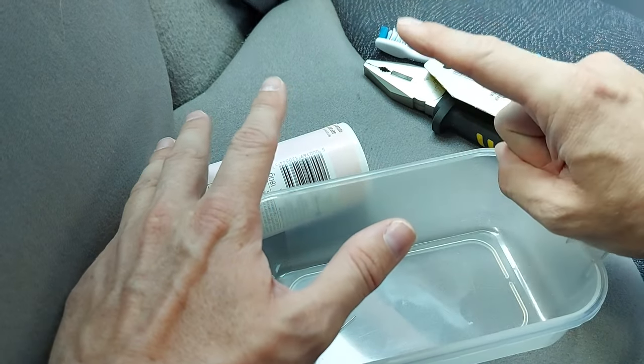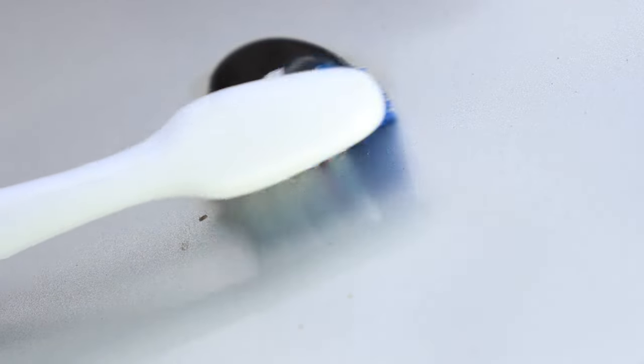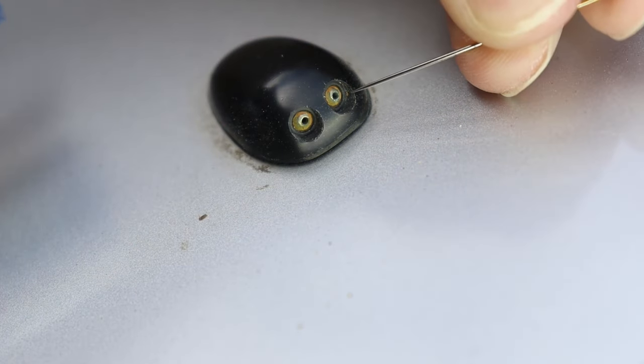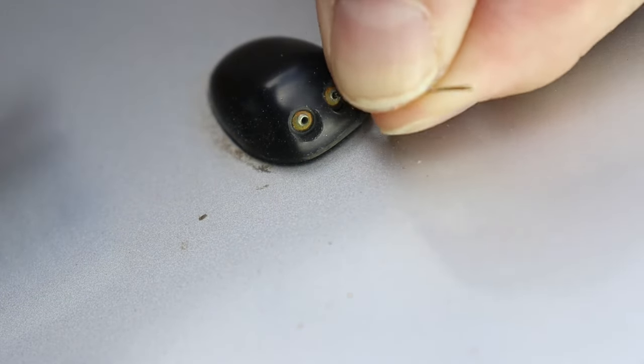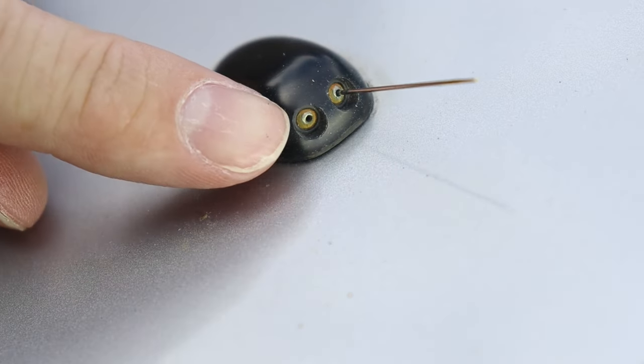Method one is nice and gentle and all we need is the toothbrush and this tiny little needle. All we need to do is take the toothbrush and just brush away any debris that might be blocking the washer jet. Then we'll also take the needle and just poke it inside the washer jet and move it around a bit to hopefully clear any debris that's a little bit deeper. We'll do exactly the same in the other hole.